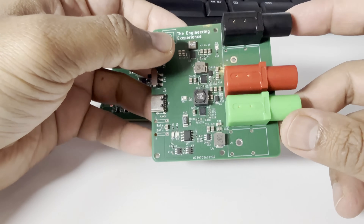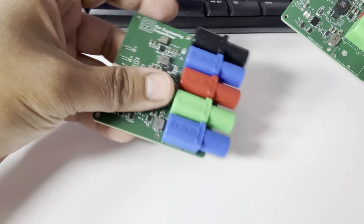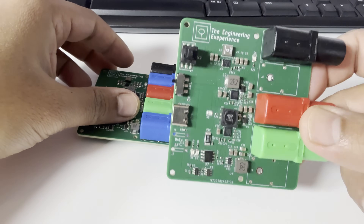Sadly, I ran out of blue banana connectors. I might have to steal a couple from the other board you see below this, just to make it look complete. Anyway, this is the latest iteration of the board. It's still not perfect.